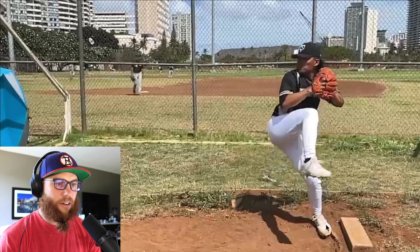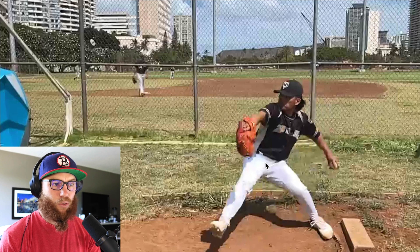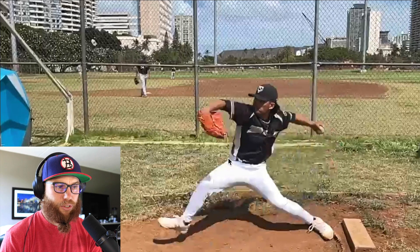What I'm seeing here is that you sink to the maximum that you sink relatively early in your drive phase, and then you coast forward.